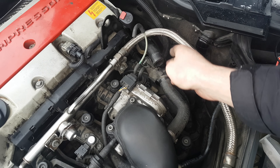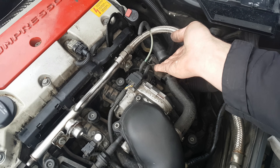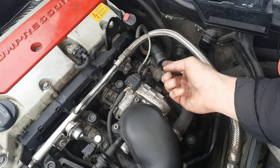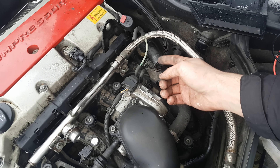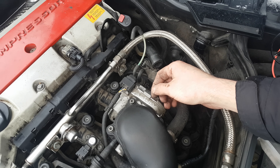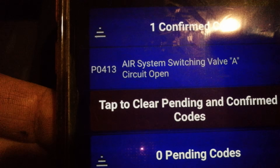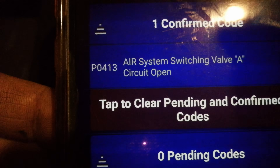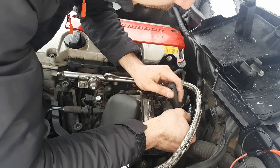One way to test the check valve is to check for vacuum here — you should find vacuum. If you see exhaust gases coming out this way, it means the check valve is broken. You can see the trouble code generated after I disconnected the shut off valve.